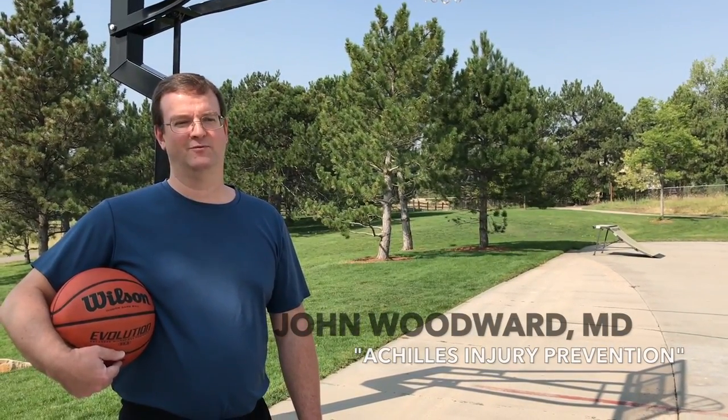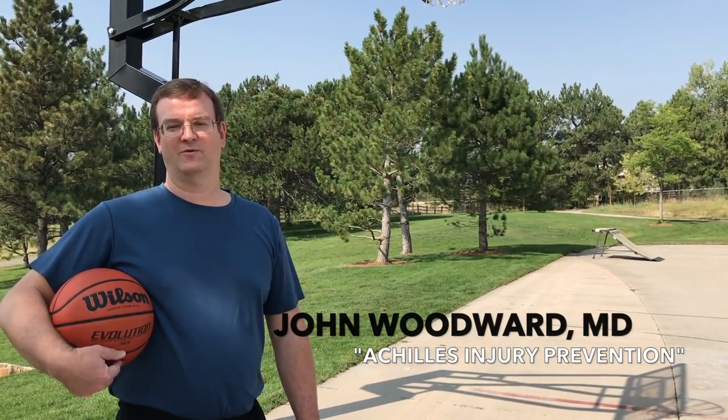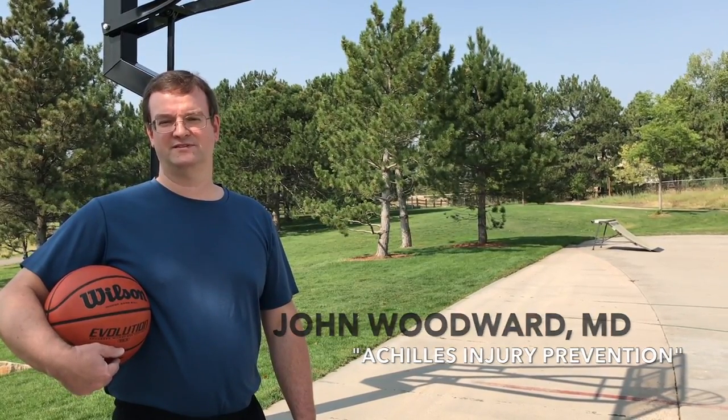Hello, my name is Dr. John Woodward. I'm an orthopedic surgeon at Swedish Medical Center and I work at Ortho-1 at Swedish. Today, I would like to discuss with you Achilles tendon injuries and prevention strategies.